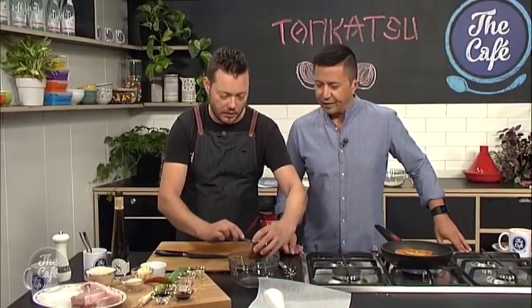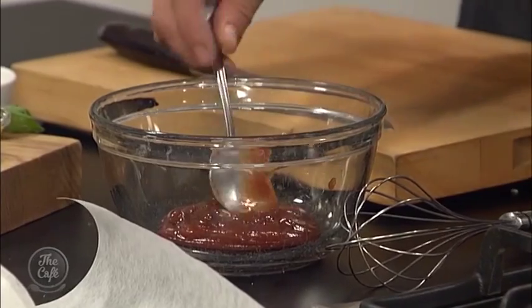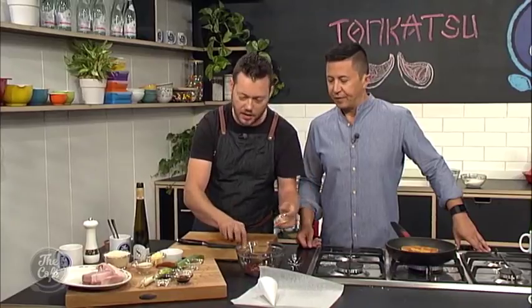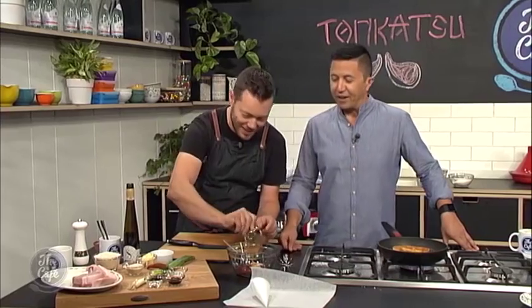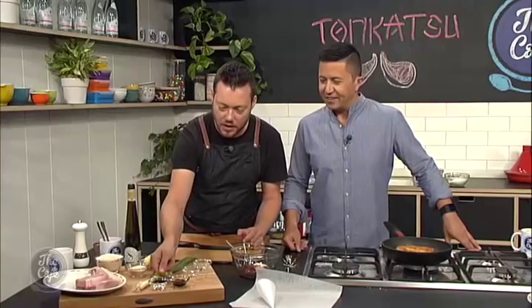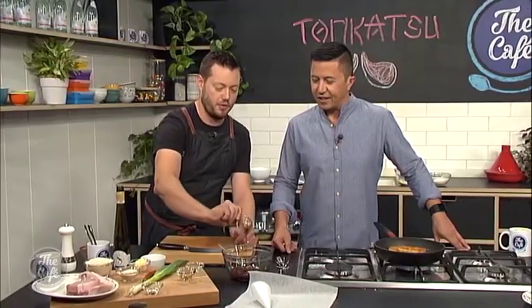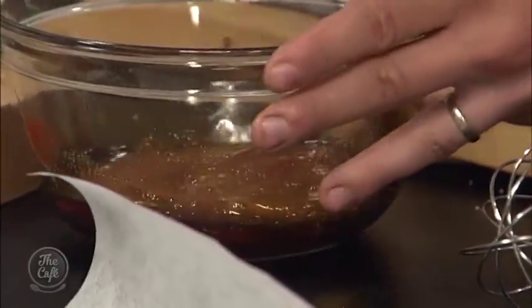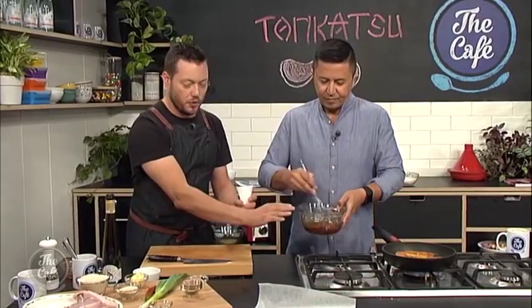Barbecue sauce — what have you got there? So we've got a little bit of ketchup. All these ingredients you pretty much will have in your pantry already, and it's just thrown together in a certain way to get a beautiful sauce. A little bit of mustard in there. A little bit of garlic powder, a little bit of sugar just to balance. Got some soy sauce, and some Worcestershire sauce. It smells good, yeah, so that's going to give it a nice tang. I'm just going to mix all that up — okay, that looks pretty easy.